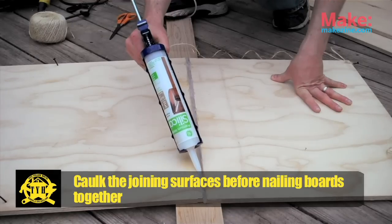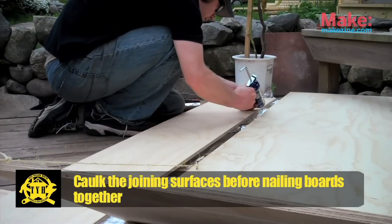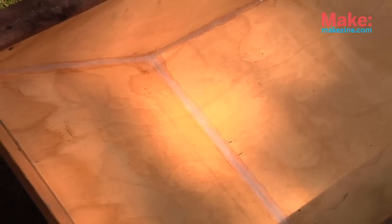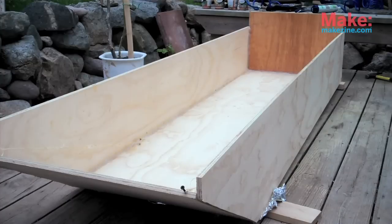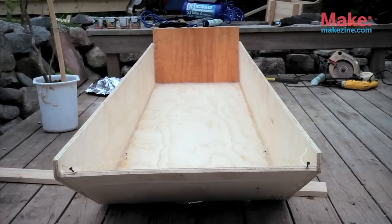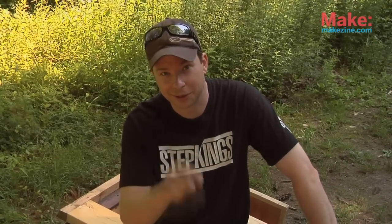Then you're gonna caulk the living heck out of this thing — two or three tubes of caulk at every seam, inside and outside, after you've nailed the pieces together. This boat is simple to build but takes several days, because between each phase of caulking and painting you have to leave it alone for a day or two to dry. And as for the caulking: use silicone caulk only. I repeat, silicone caulk only.